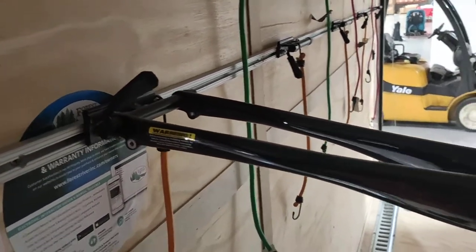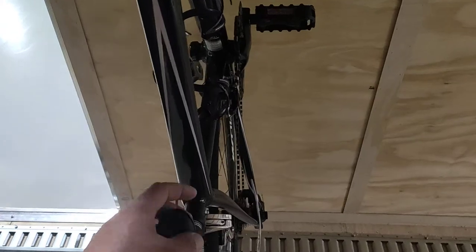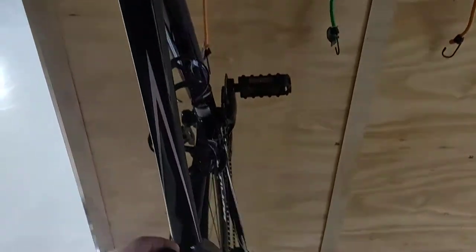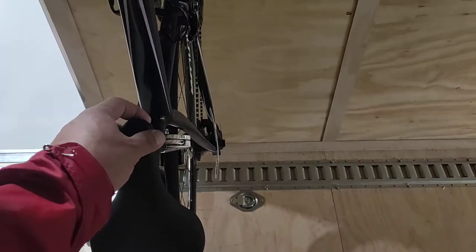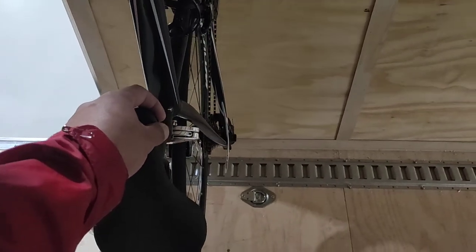Now, here's the reason for the video. I've been asked how do we keep this from happening — because the whole bike, the fork is locked down but the whole bottom of the bike moves if you hit the brakes really hard. All the bikes will do that.